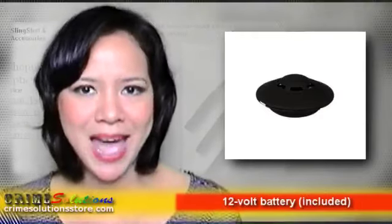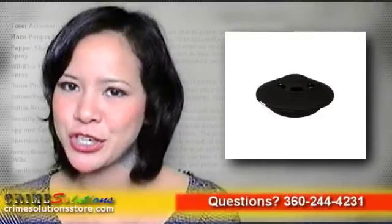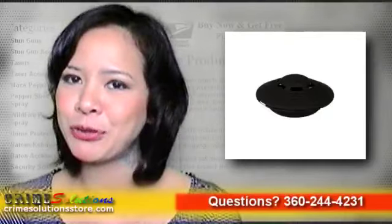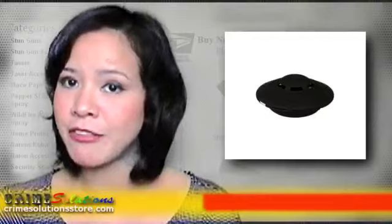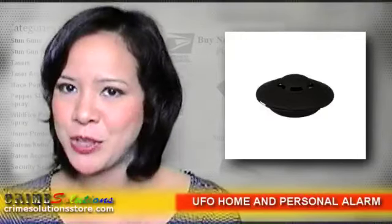When it comes to ensuring your safety indoors or outdoors, this device is just out of this world. It practically delivers everything you're looking for in a multi-purpose alarm. Use it as a personal alarm — walking all by yourself early in the morning as you go to work, or going home and having to cross a pretty dark parking lot to your car.